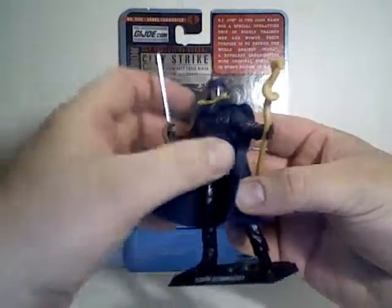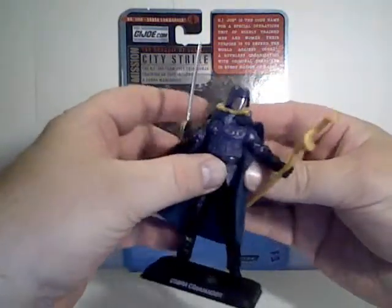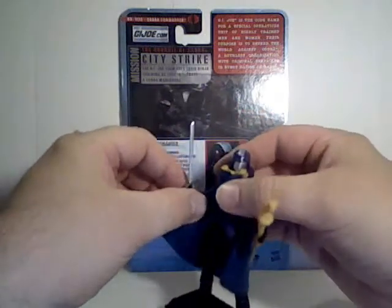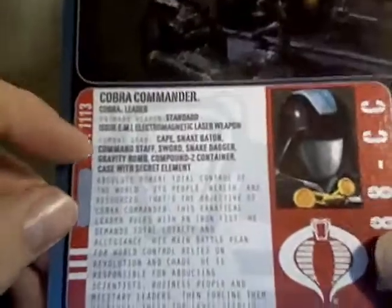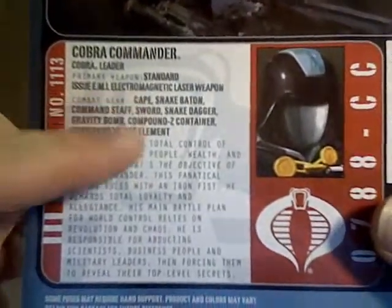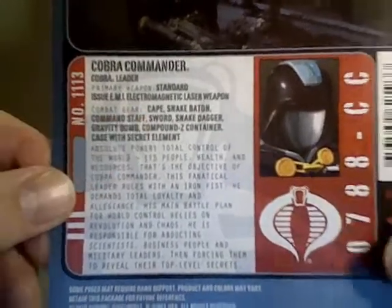That's just me, because he's got this neat little staff, cloak, and sword. Something I want to call attention to is that they've started actually listing everything that comes in with these figures — something they didn't do in previous waves.